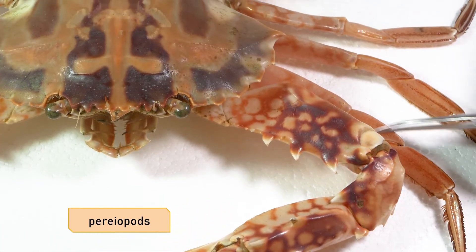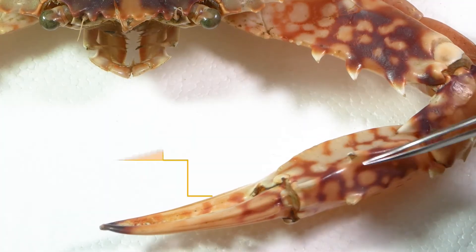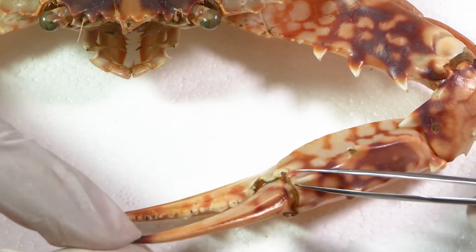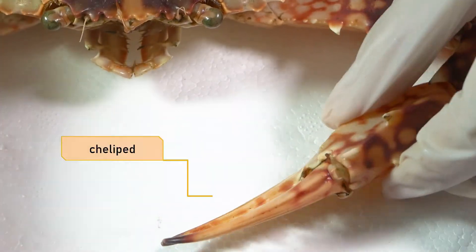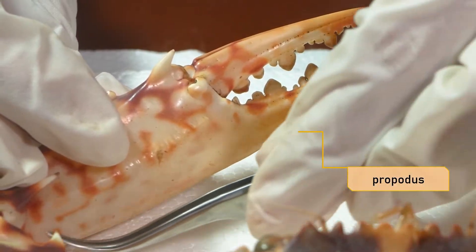These appendages are called peripods. Peripod one is called a cheliped, which is armed with a large pinching claw. This structure usually does the crushing of prey or food particles into pieces. This part up here is called the manus or propodus — manus means hand.